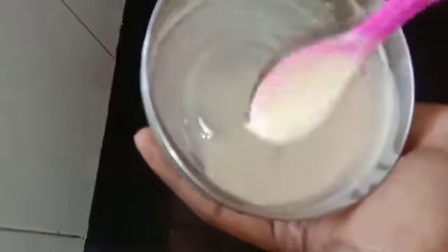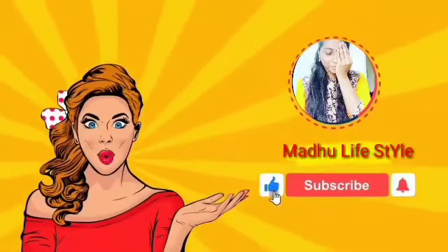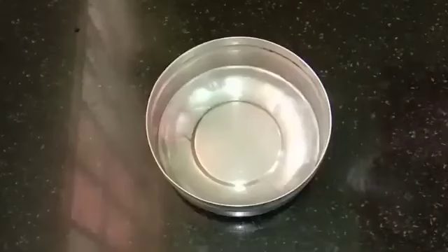If you want to see how you are doing this video, please subscribe! This pack is ready.